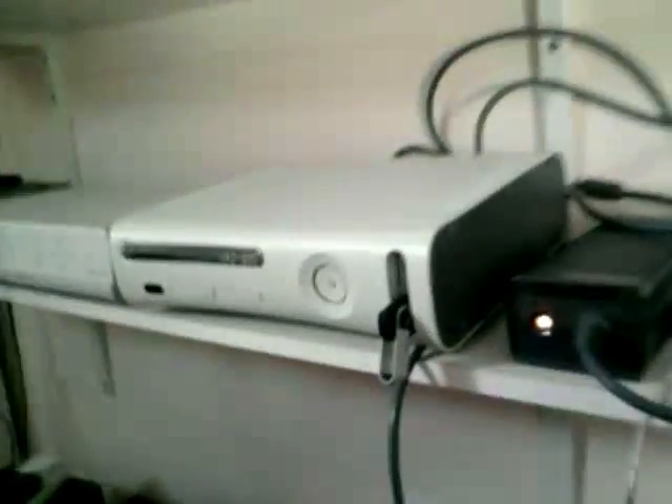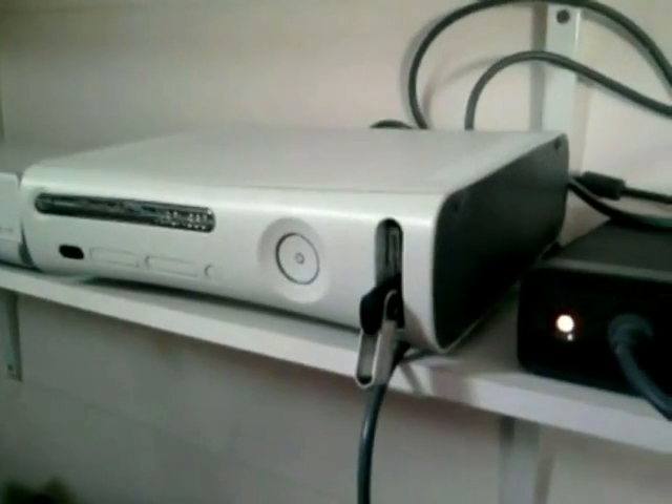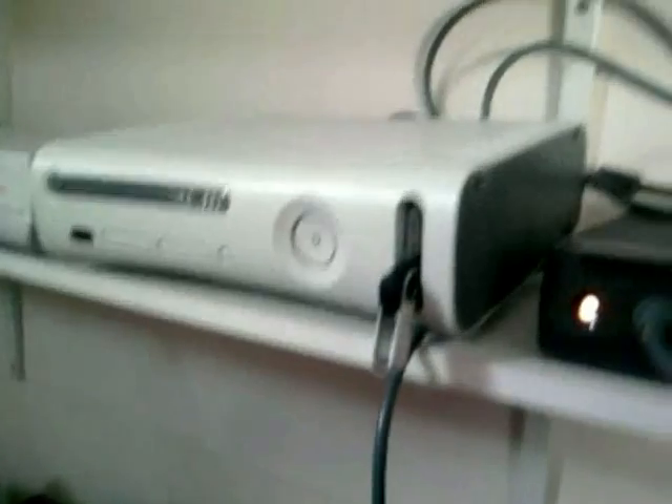You're going to need several things for a live commentary. You're going to need your Xbox 360, or your PS3, any console like that. You're going to need a recording device such as an HD PVR or Dazzle. You're going to need video cables. You're going to need a computer of some sort that has a jack, like this.